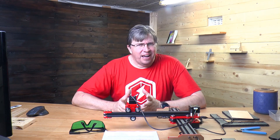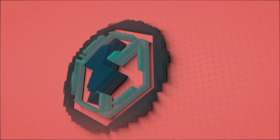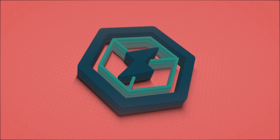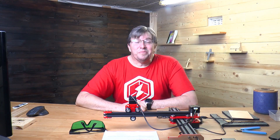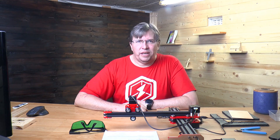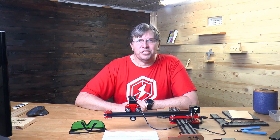Who doesn't like lasers? I got this laser etcher cutter from Banggood earlier this week and I've been having fun with it — some wow moments and some disappointments.